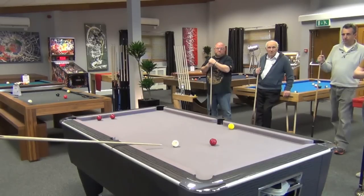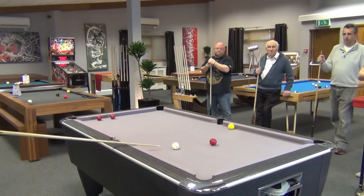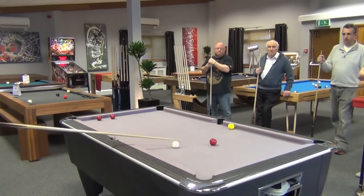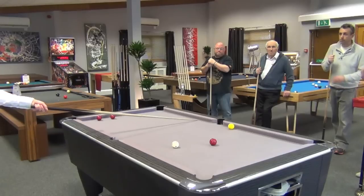And if I said to you right, you've got to hit that ball and your life depends on it — you'd be far easier putting the white there, because you couldn't miss it. With the stun you could, because if you got a little bit too much on, you're going off. And if you got a little bit too much more than that, you'd hit the red that was there.